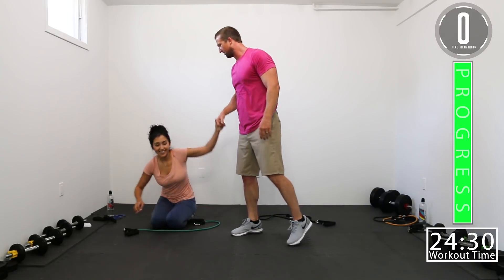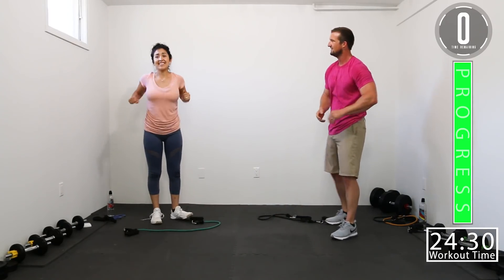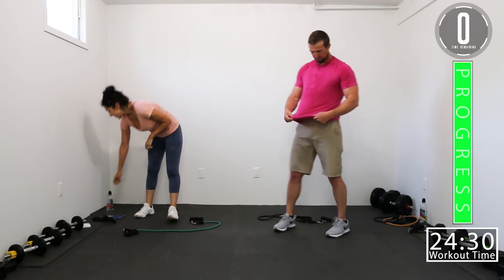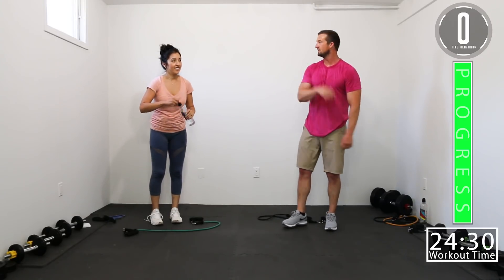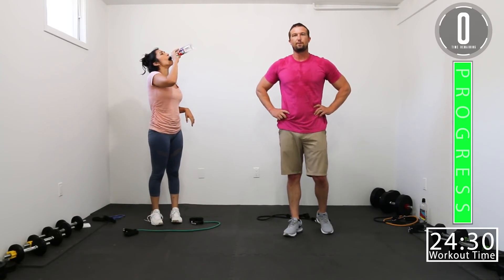Good stuff — that's fun. Are you feeling it? Yes. I'm feeling it — look at the sweat. My face is dripping. My chest is pumped.